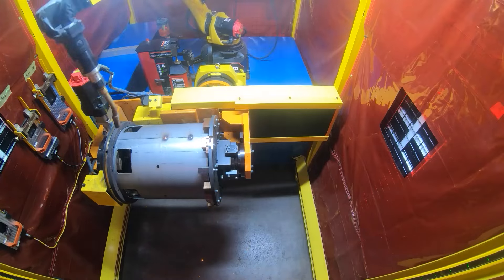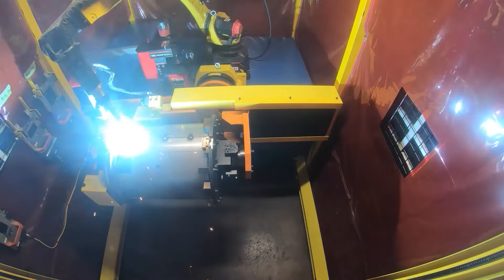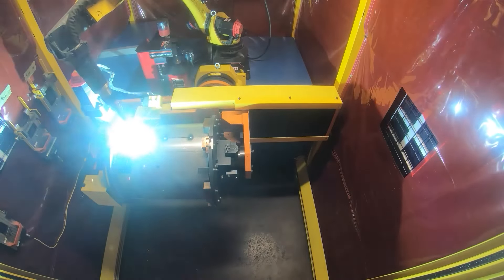The robotic welder moves into position and adds two tack welds for stability, and then moves to the other end of the seam to start the full length weld.